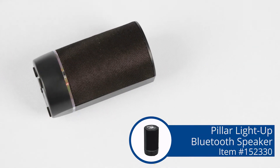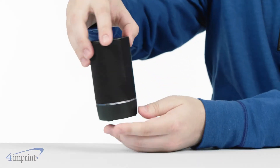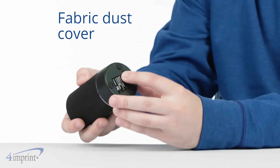Turn it up with this great looking wireless speaker. Hi, my name is Dave, and today we're checking out the Pillar Light Up Bluetooth speaker. It has a classic look to it with a fabric dust cover on the front, and its compact design makes portability a given.